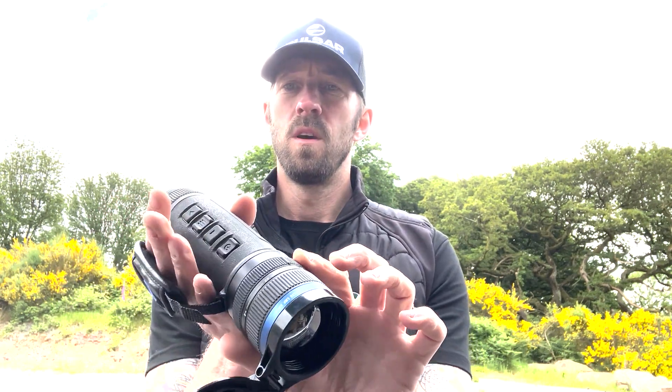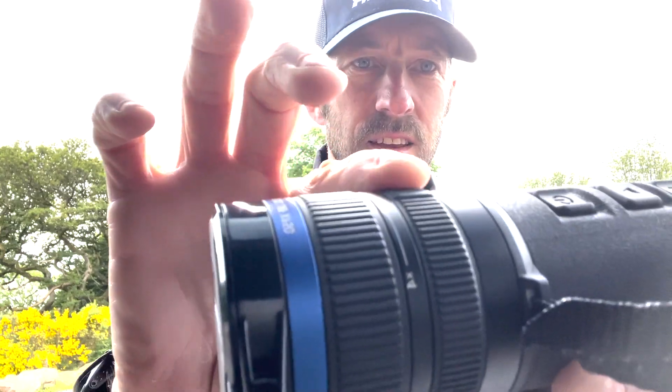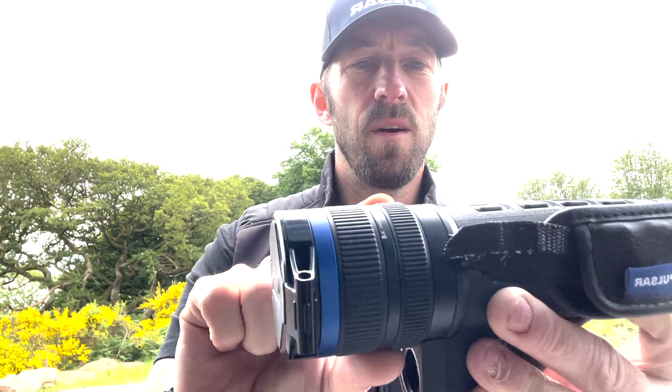The beauty with the Telos is you have your focus ring at the front, then you have your step zoom, all nicely laser etched onto the front there. It's a 2.5 up to times 10, and you can hear that nice click as you zoom in from times 2.5 up to times 10.